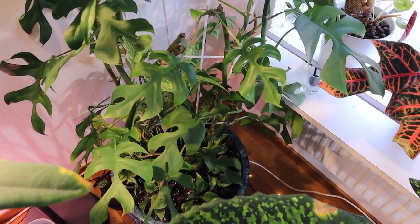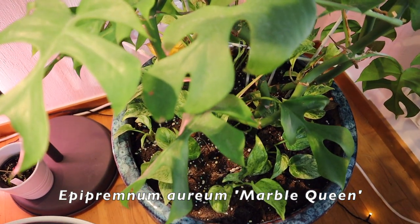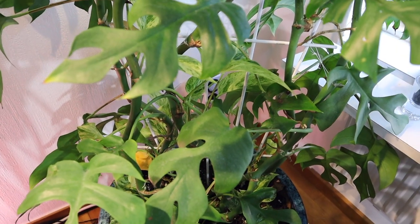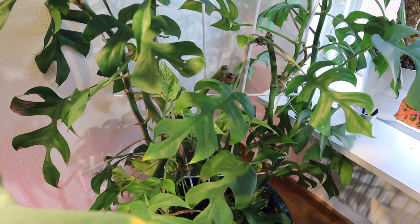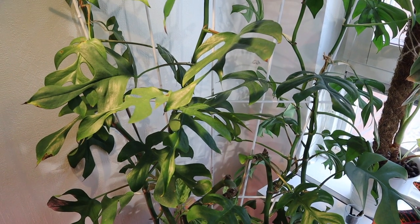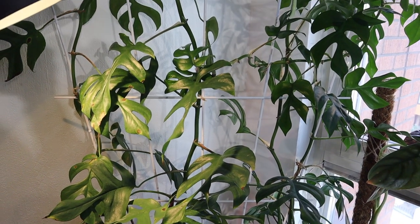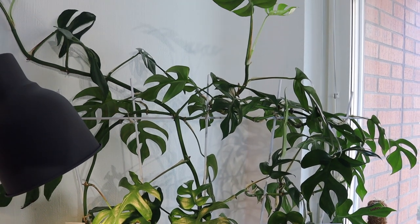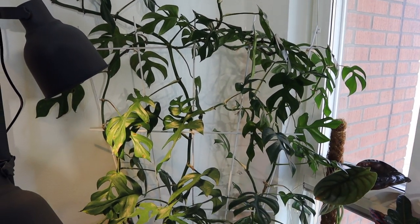Now let's look at the plant of the day — the Raphidophora tetrasperma. Right at the bottom of the pot I have Epipremnum aureum marble queen growing and it's started to grow up in between the Raphidophora tetrasperma, which is exactly what I wanted. Look at this beautiful plant — she is growing wonderfully. When I went back to the shop where I bought it, the lady asked if mine was still alive because all the other examples they had died just a couple of days after arriving. Mine has survived and is looking beautiful.